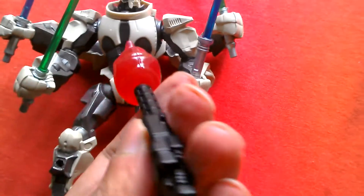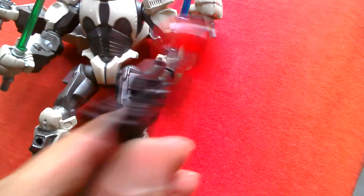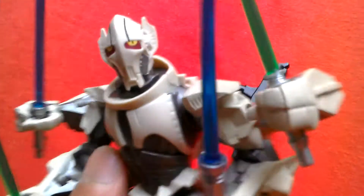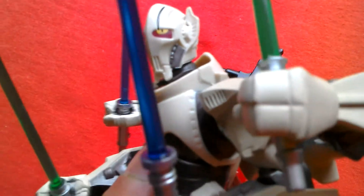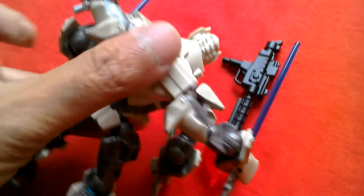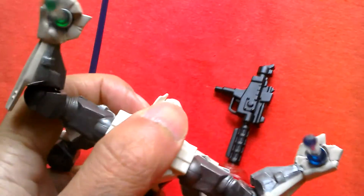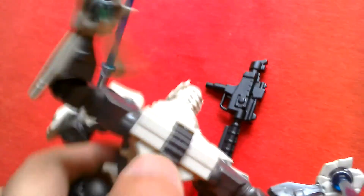Here's the blaster, which is the weapon Obi-Wan uses to blast Grievous's chest cavity — it's quite a nice weapon. It's a cool looking figure. If you can find it, especially at a reduced price, I suggest you pick it up. This one's not too common in the UK, or at least in the South London area.